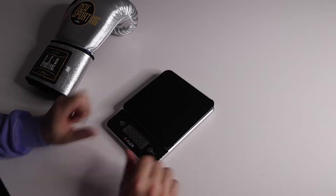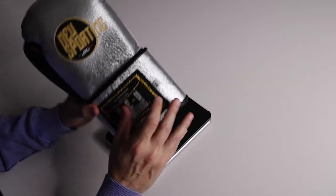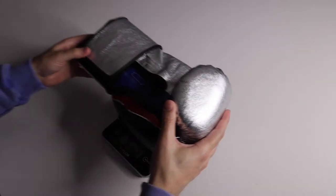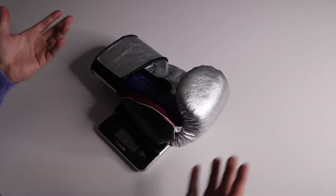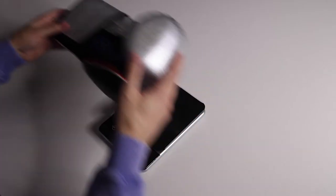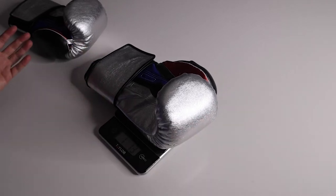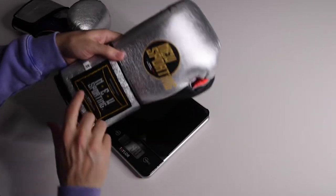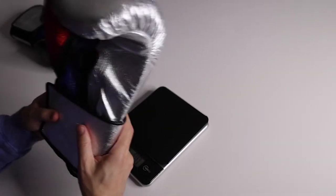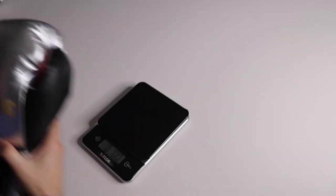Let's throw them on the scale — this is the biggest question mark for me with Mexican-made gloves. The tag says 14 ounces, but I'm expecting around 16. One glove comes in at 16.9 and the other at 17.3 — close to each other. These are weights I'd expect from a non-Mexican-made 16-ounce glove, which is exactly why I chose 14 ounce.